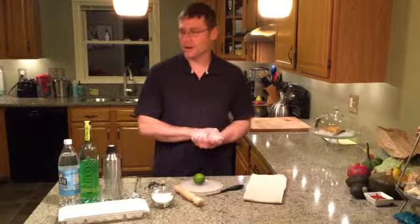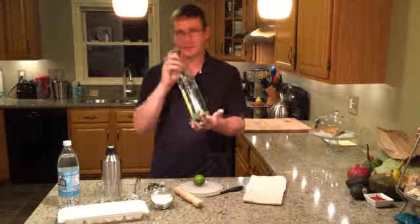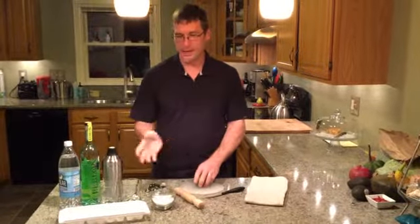We're going to make a Brazilian rum drink called the Caipirinha. It uses this fine bottle of cachaça, which is Brazilian rum, a little bit of seltzer water, a lime, some sugar, and ice.